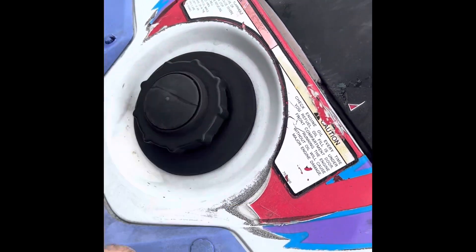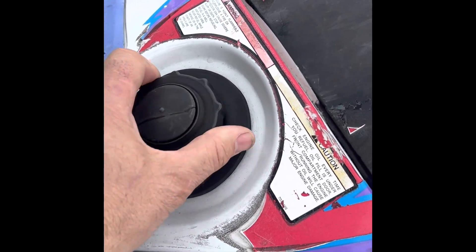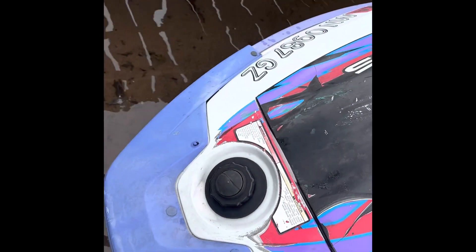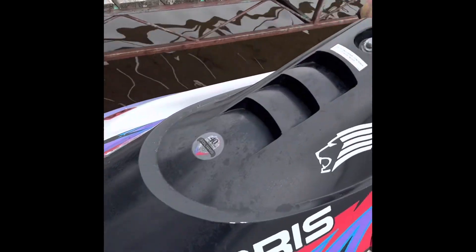Here's where the fuel goes in. Use premium non-oxy fuel. There's no gas gauge on it, so after you ride it for about a half hour to 45 minutes, probably put five gallons in it.